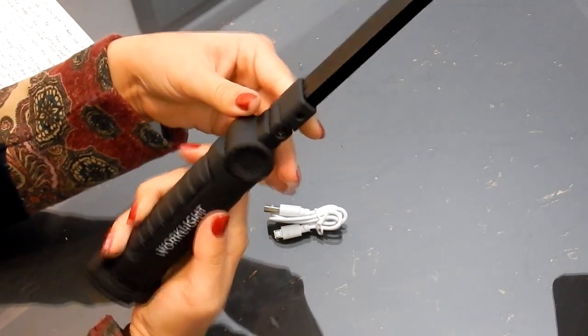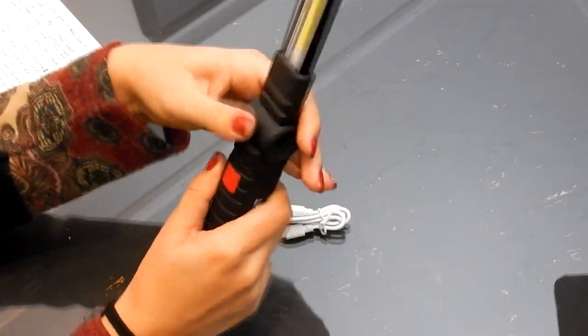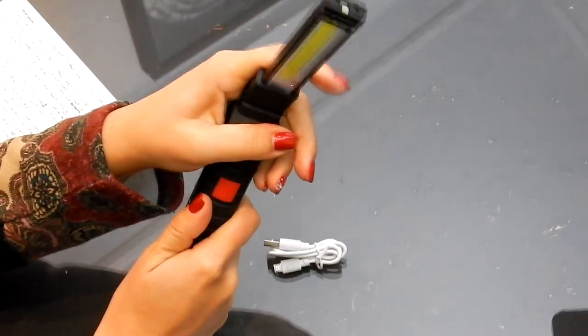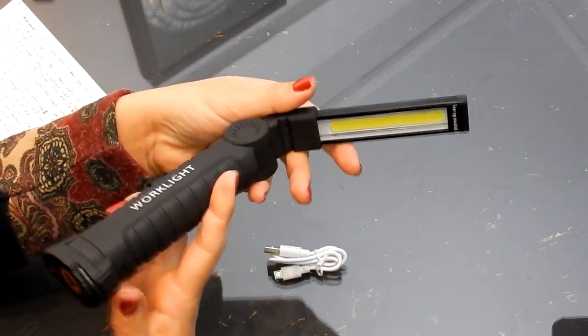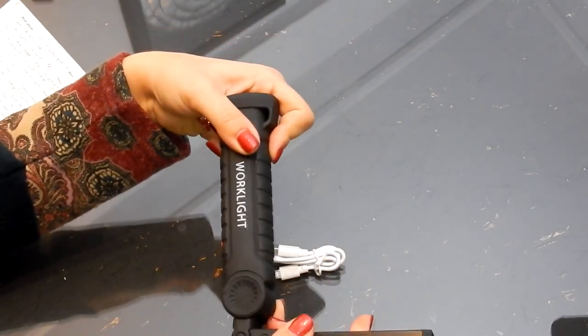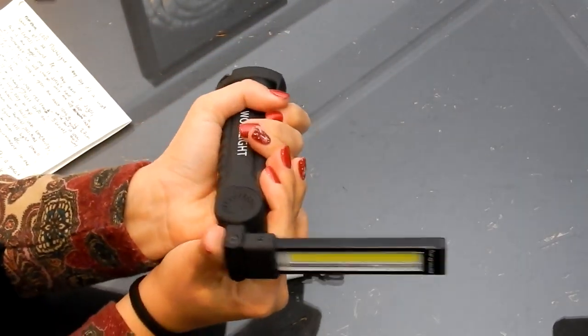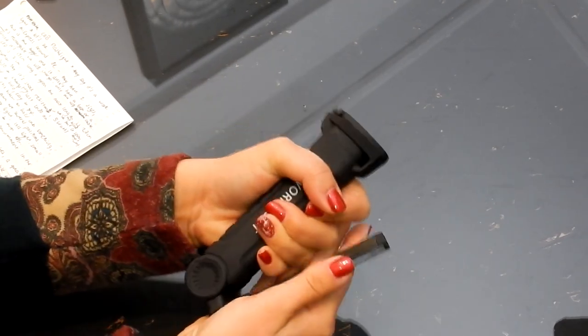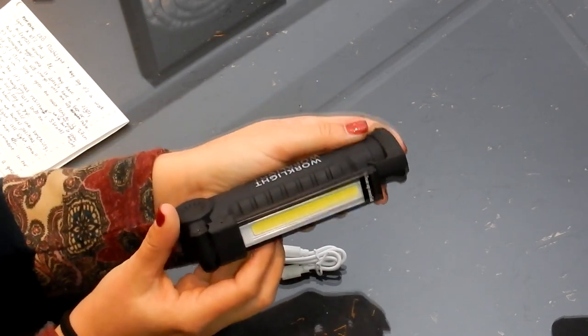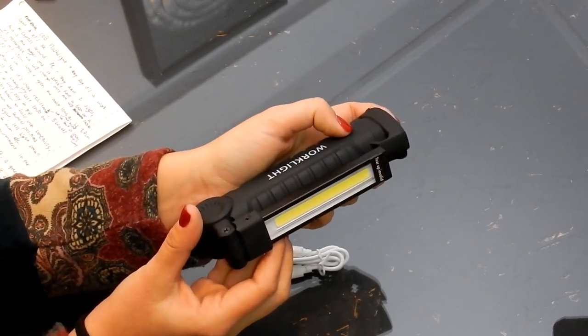It is movable at the top so you can have the light in various positions — you've got it up here, you can bend it down this way or the opposite way as well into several positions. This part here also moves so you can have the light in that position too, which is great.